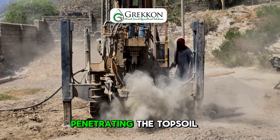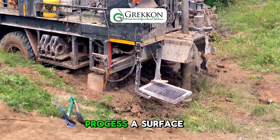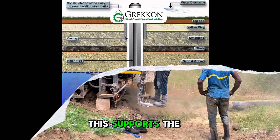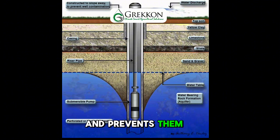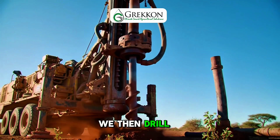Drilling begins by penetrating the topsoil and upper rock layers. Early in the process, a surface casing is installed. This supports the upper borehole walls and prevents them from collapsing, while also protecting the well from surface level contaminants.